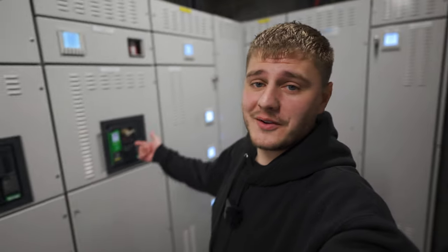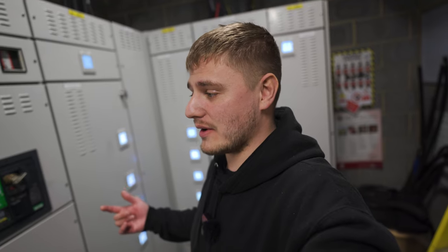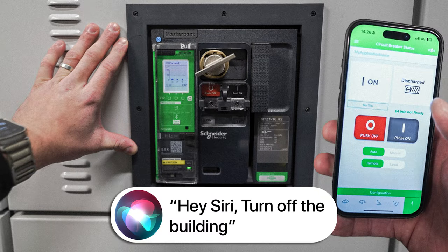That is how you connect your phone to an ACB. Bit of a short video, bit of a random video, but I thought it was cool and interesting to mess around with - hopefully you guys have as well. If you've liked this video please give it a like, drop a comment on what you think about this kit, whether you think it's cool or overrated, and I'll catch you guys on the next one. Bye.